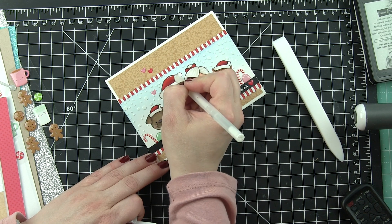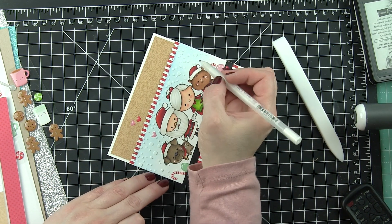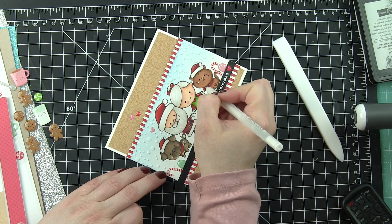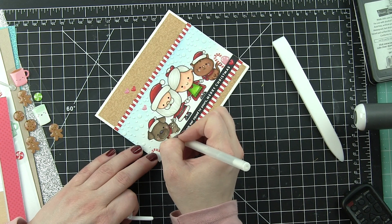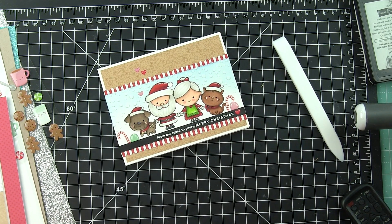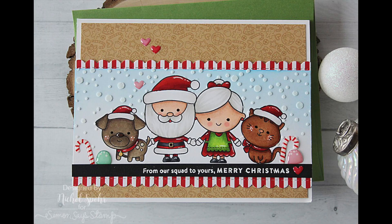Highlights to the hats, the outfits, collars, and shoes — all little things like that — add a fantastic finishing touch and really finish off this sweet masked Christmas Squad scene card featuring the December 2017 Simon Says Stamp Card Kit, Milk and Cookies. For more information on this project please be sure to visit the Simon Says Stamp blog. Thanks for watching and we'll catch you next time.